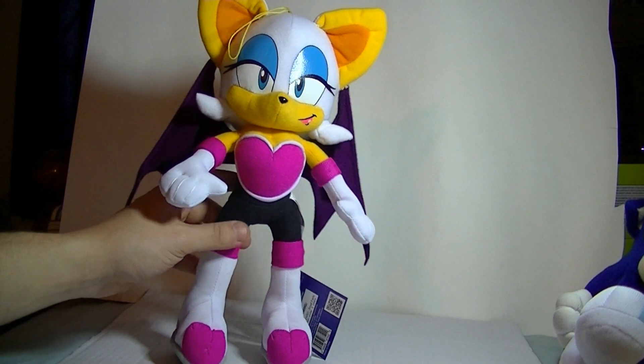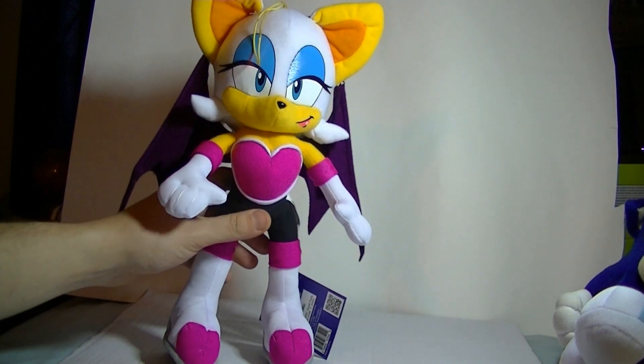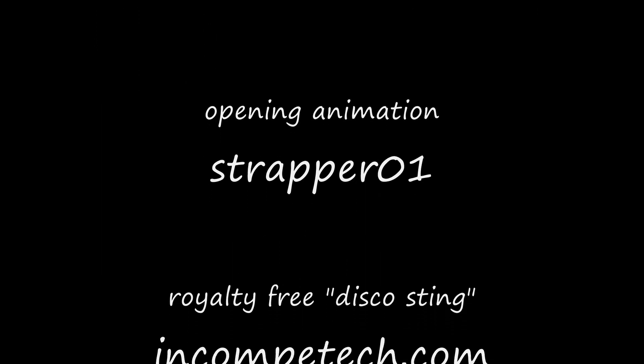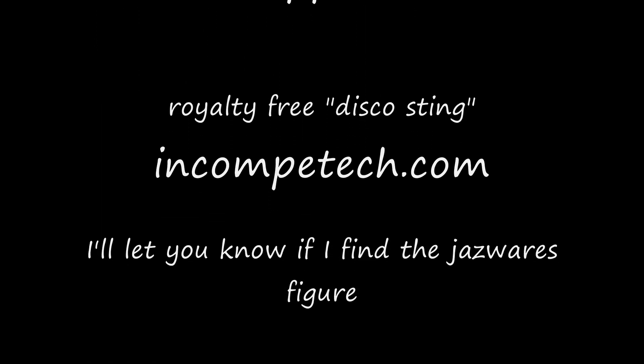Alright, I talk too much. This is Toy Customizer Wake Angel 2001, and I'm signing out.